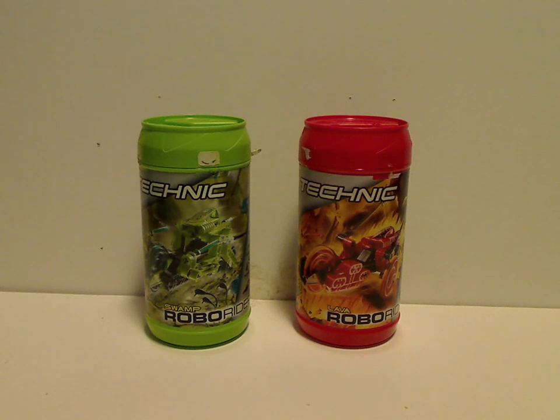Well, hello everyone. Here I am with my first RoboRiders review for Throwback Thursday. As you saw, I did finish up on all the Throwbots reviews, but now I've gone over to these, and after these, it's the classic reviews for Throwback Thursdays. So we're starting it off with Swamp and Lava.